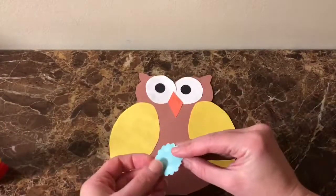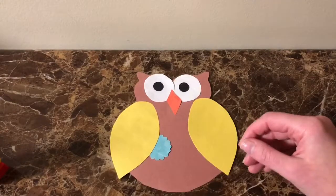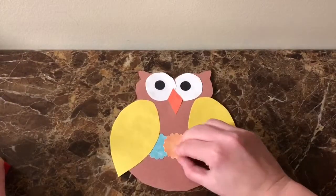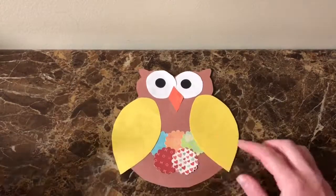Now here's where you can add the scrapbook paper and any other embellishments like pom-poms or feathers, or you can simply draw it on. I just took a brown crayon and added some lines to the wings.